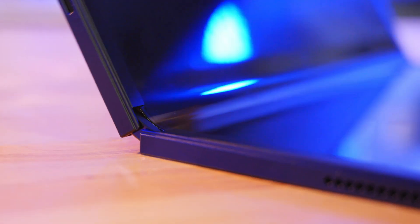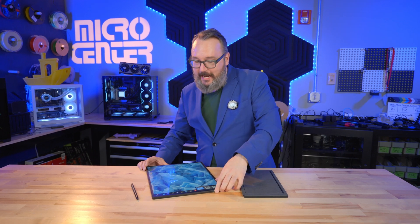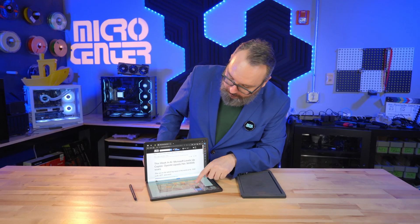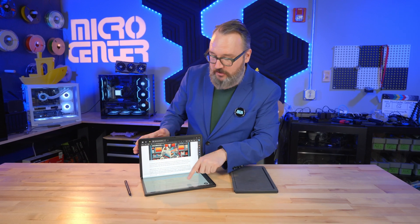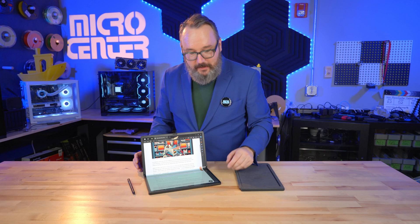And it's a folding OLED display, which is frankly just pretty incredible. You can see I can fold it all the way down, I can fold it back up, I can take my content and put it across both screens if I want. I love doing this — just scrolling all the way across both screens like that.